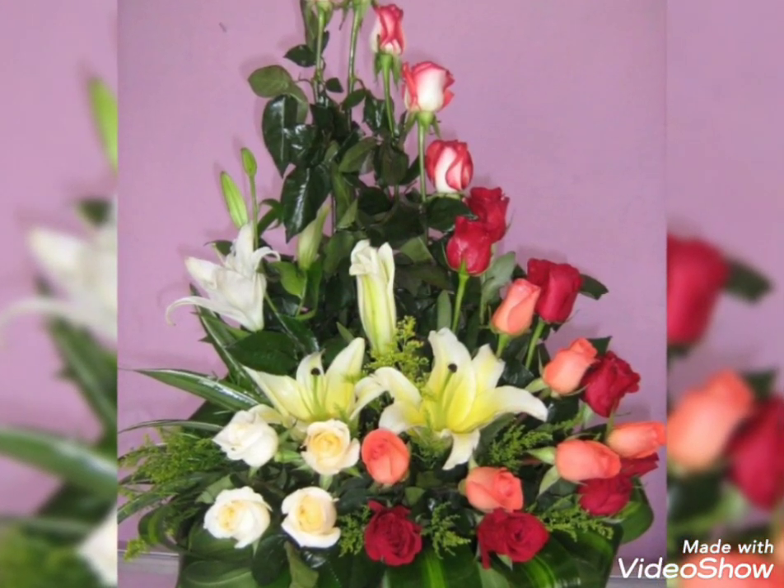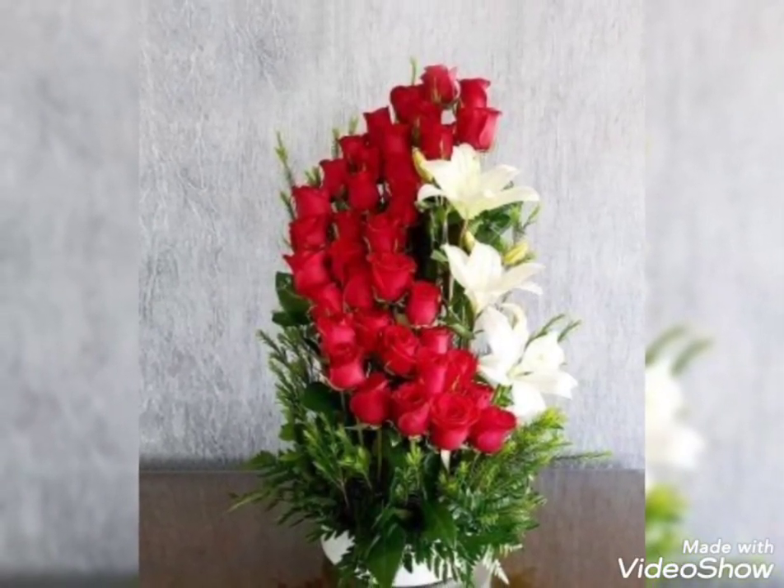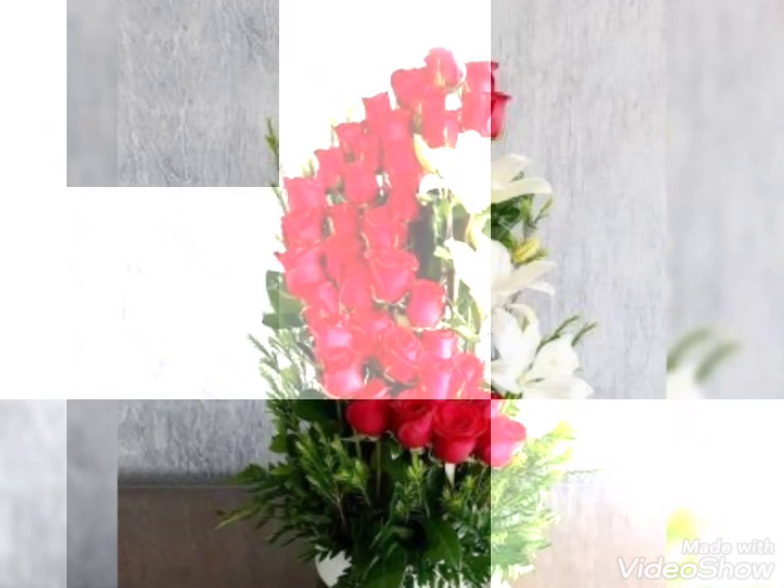You can also use some artificial flowers along with some fresh flowers. If you want to use artificial flowers, make sure to use some high quality ones so they will look as similar as the real ones.